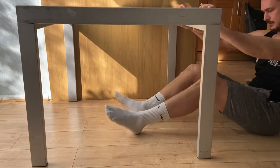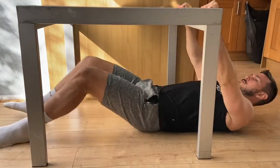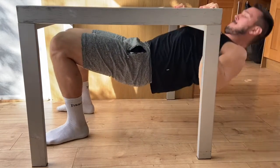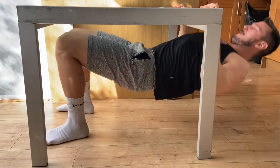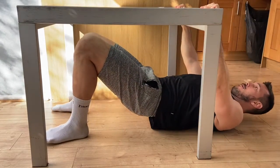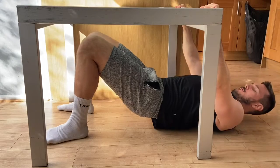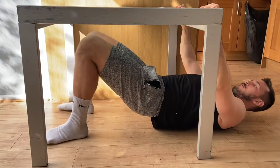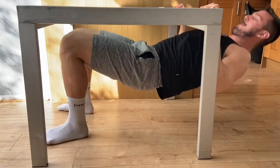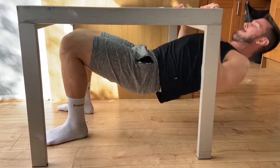One of the few back exercises you can do at home with just your body weight and a table. If your table isn't that stable, I suggest weighing it down with something. Take an overhand grip on the edge of the table and focus on using your back musculature as much as possible, pulling with your shoulder blades and really trying to squeeze them together at the top.